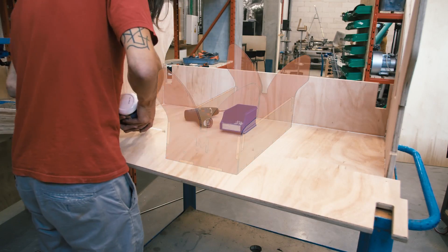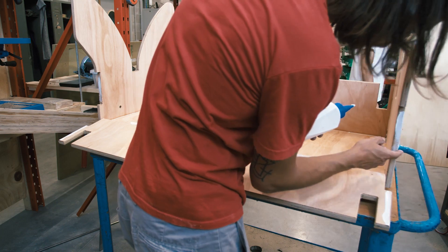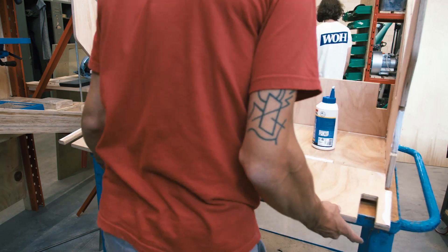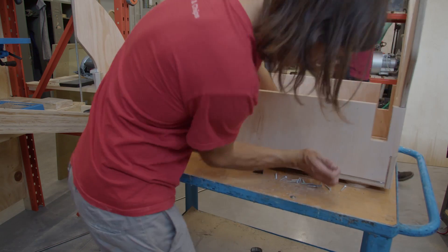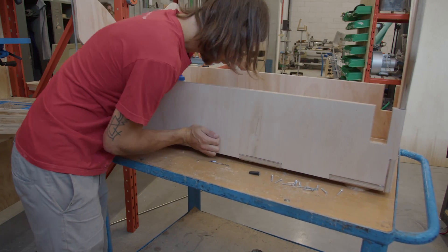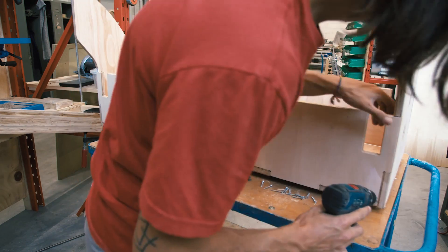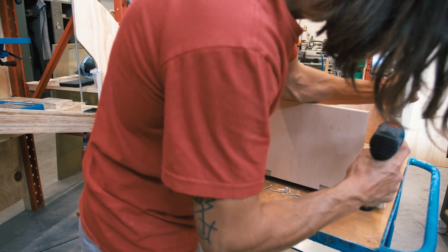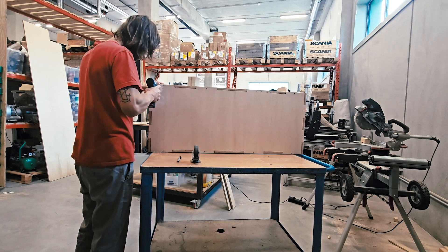Now we have to assemble the base of the structure. It is a very important part, so I add a lot of glue and a lot of screws — these parts need to be really solid. Then I can tilt it and add the wheels at the bottom.